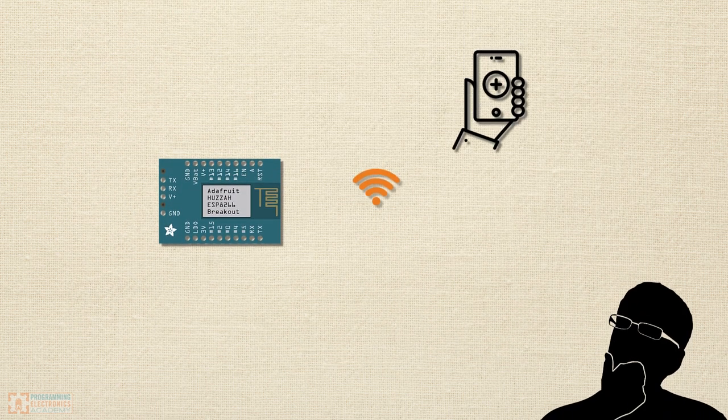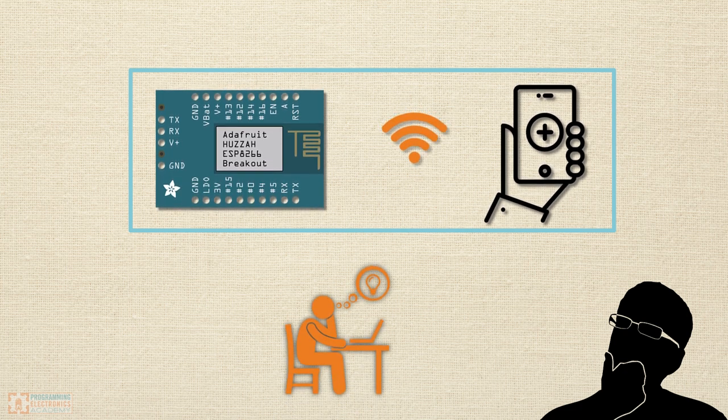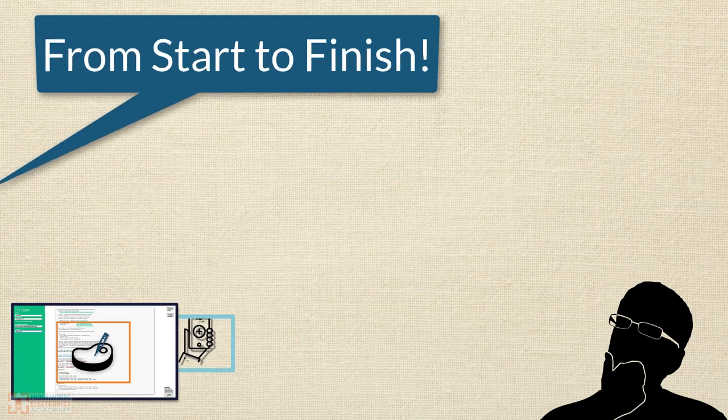And so it starts. Friends, family, work, your own observations — the inspiration for a project can come from anywhere. In this series of videos, you are going to walk through the process of building a project like the one you just heard about, from start to finish.